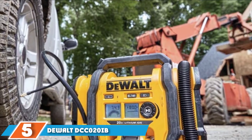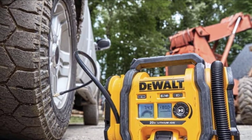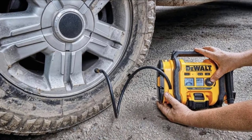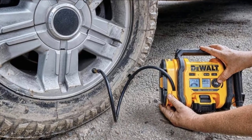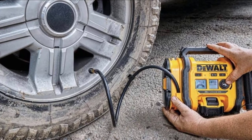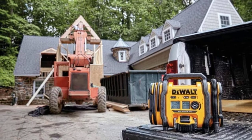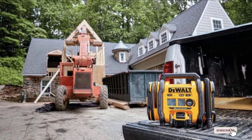The number 5 position is dominated by the DeWalt DCC020IB. This is a truly go-anywhere option — in addition to 110V and 12V power ports, it also uses a 20V battery. This enables cordless use, so you can still take advantage of the compressor even in areas where there are no power sources readily available. It should be popular with campers and anyone who likes to get away from civilization. The onboard LED lamp can also come in handy, helping you set up your campsite after sunset.